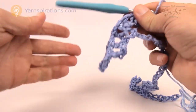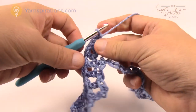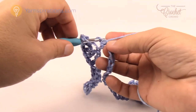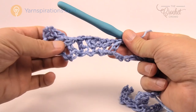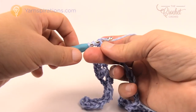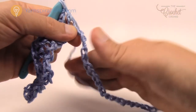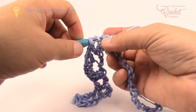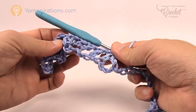Now going down the other side: chain one, skip two chains, double crochet into the next. Chain one, then do two together — skip one stitch, go to the second one over, wrap the hook, pull through two, hold it, then skip to the fourth empty chain, go in, pull through two, then pull through all three loops. That's the bottom of another scallop. Then chain one, skip one, double crochet into the next.